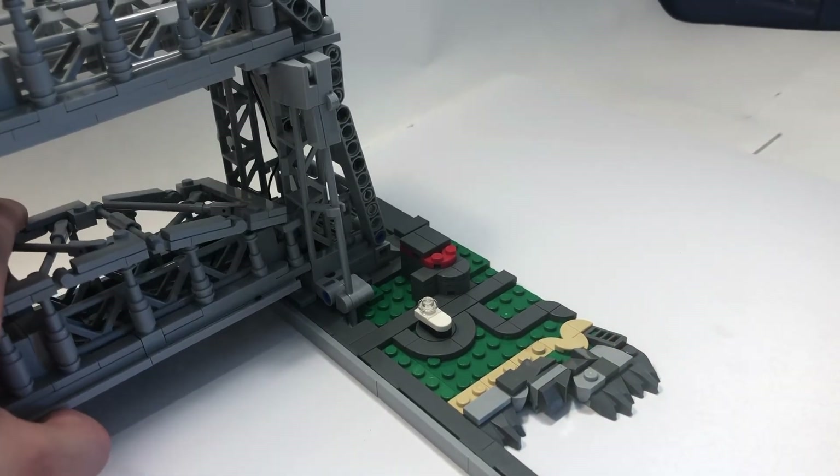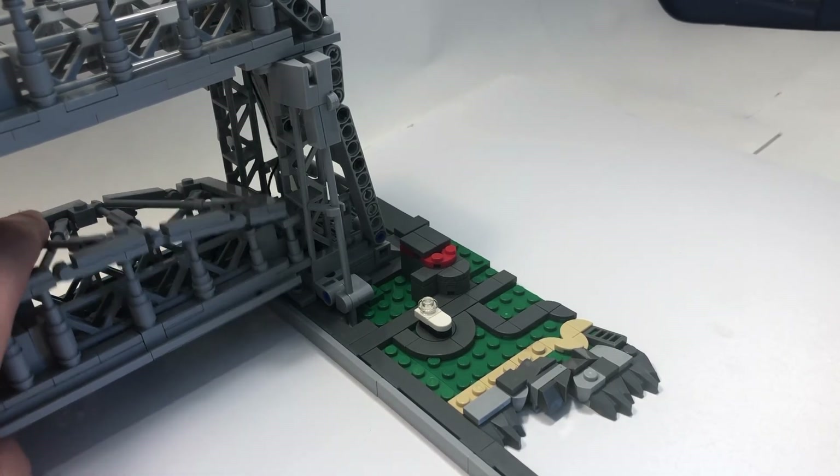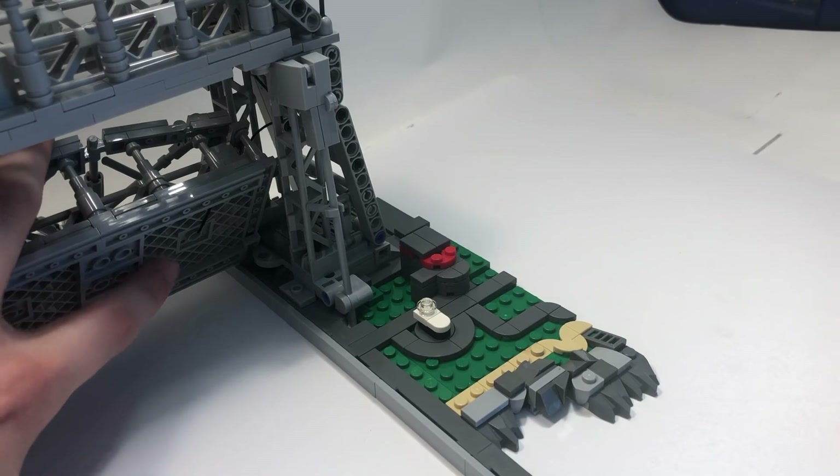On the actual moving bridge itself, when the cars drive across there's a very gridded pattern, which I did replicate using these grill pieces.